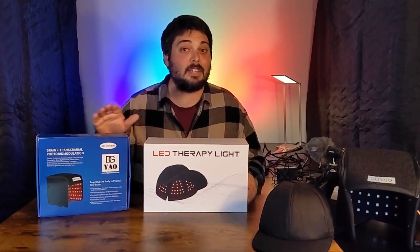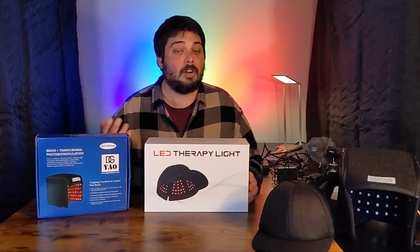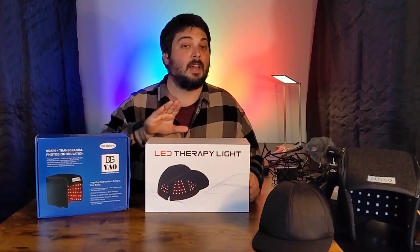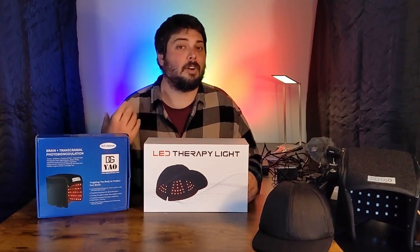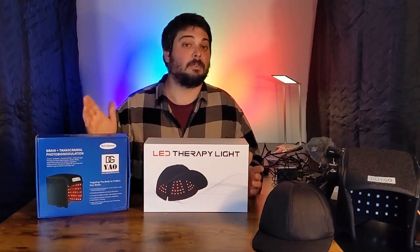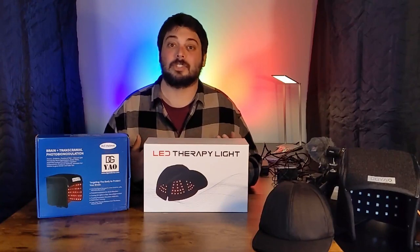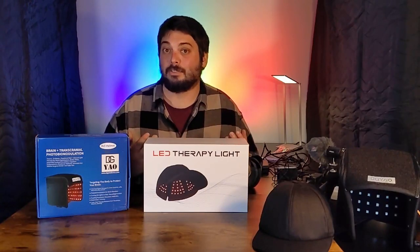So anyway, we've got these two units and I already know something because I've tested the pads from DG Yao and the pads from Kinreen. So I already know a lot of what to expect. But we're going to show it to you, test them out, and see what might be good for you.